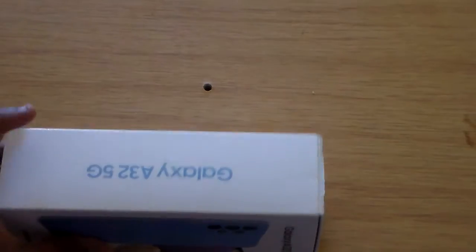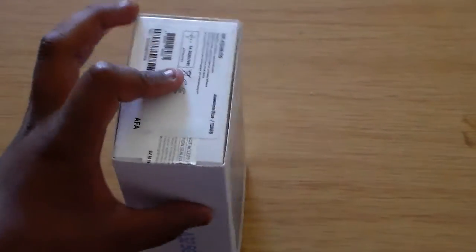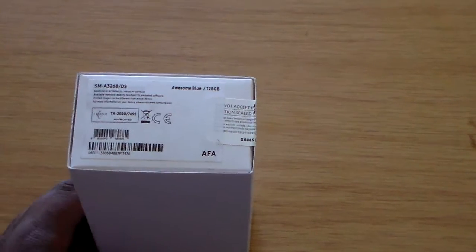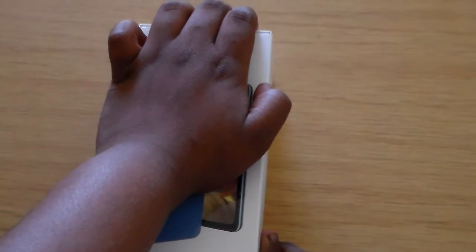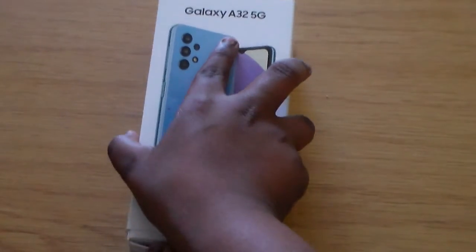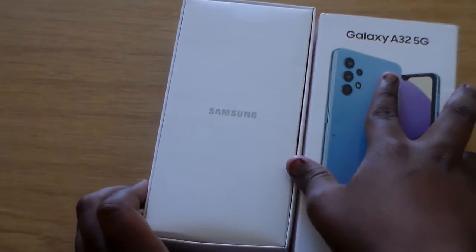On the other side of the box we've got the 5G branding, and on the front we've got 128GB and 3GB of RAM, in Awesome Blue, dual SIM. I broke the seal already, so let's crack into it.